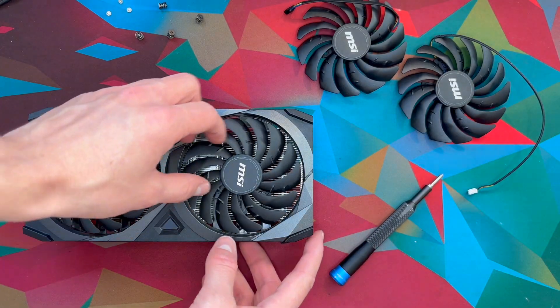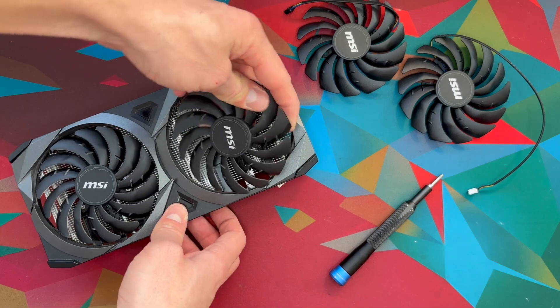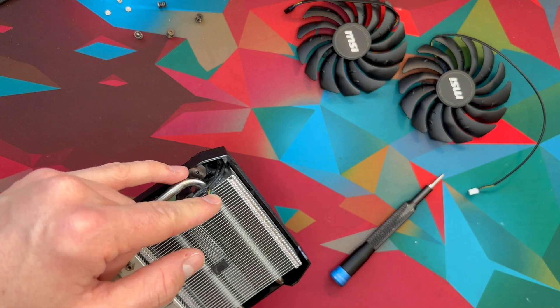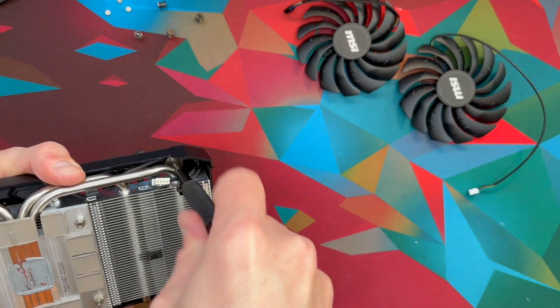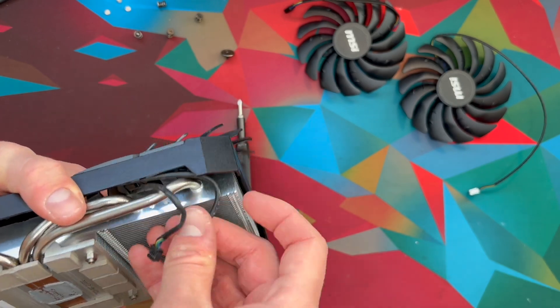There should be three screws on each fan, and when those three screws are out, you should be able to lift the fan out, just like that. Now be careful of the wire. To get the wire out, you might have to screw out this screw right here. Then you should be able to lift the wires out like so.